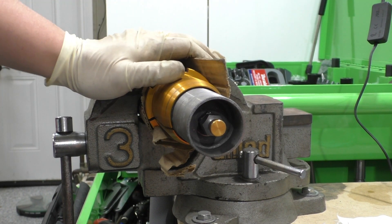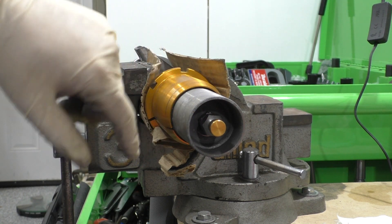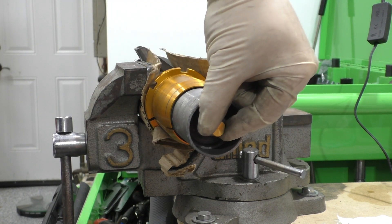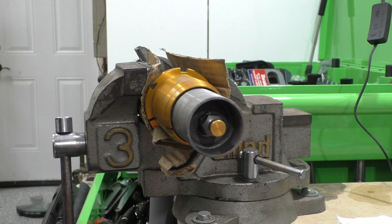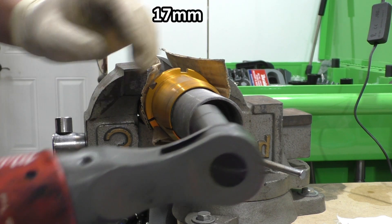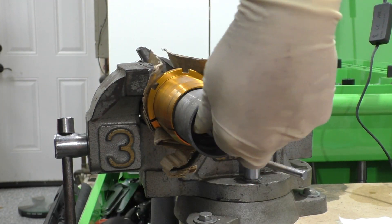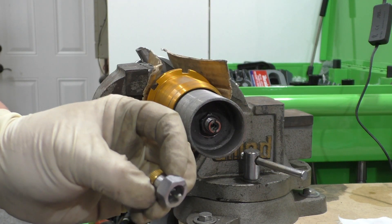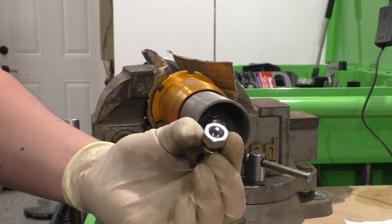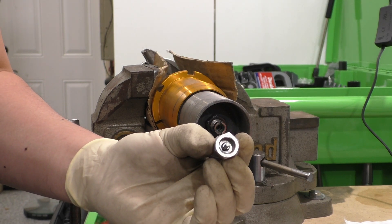We have the damper mounted up in my vise here and we're looking at the bottom adjustment mechanism. Aside from this little clicky knob you see here, we can also see that the lower portion has a socket cutout. We're going to start with a 17mm deep socket and loosen that. These things are not on very tight, so it just took very light pressure, and then you can just unscrew this part. Let's take a look at this adjustment mechanism — inside you can see it's just a little hex.